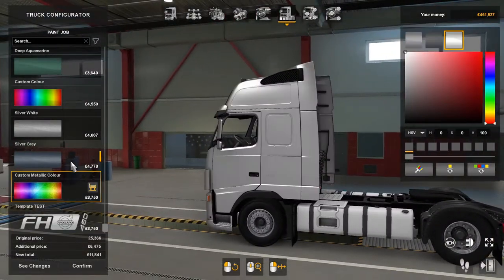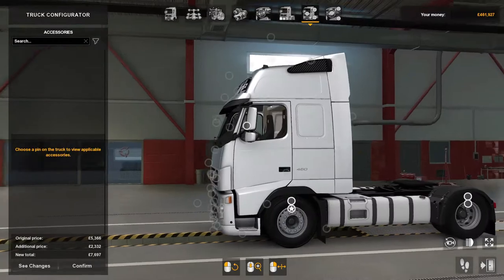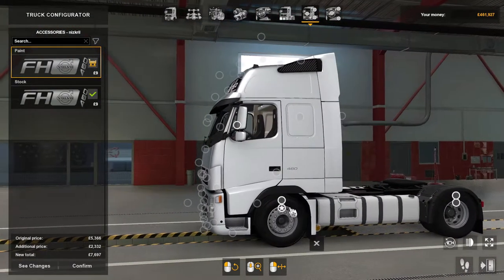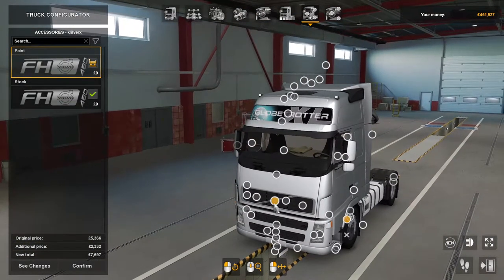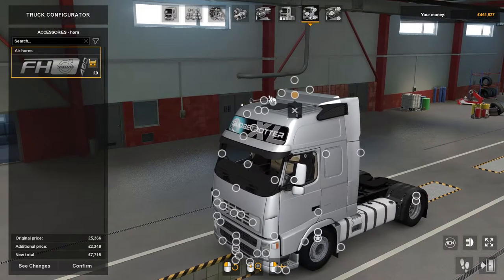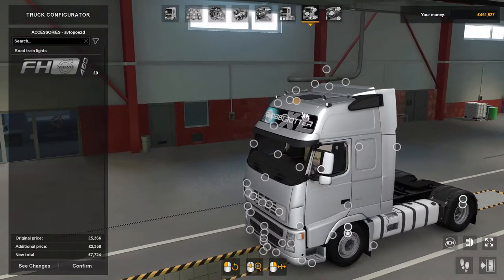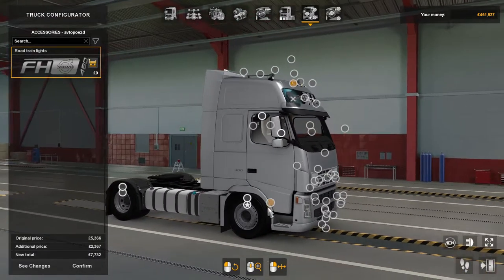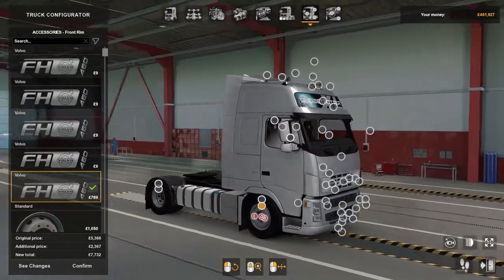There's also a test skin so you can put your own livery on, plus metallic colors. Accessories-wise there are quite a few: painted side wheel arches, silver grills, spoilers, air horns, carrier lights, air conditioning, and much more — even down to the wheels and rims. Loads and loads of options.